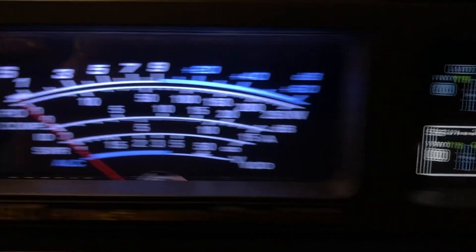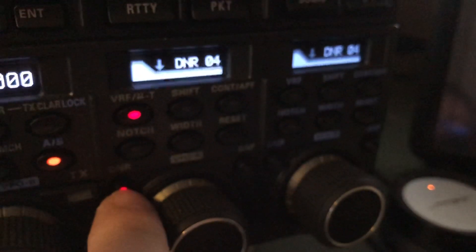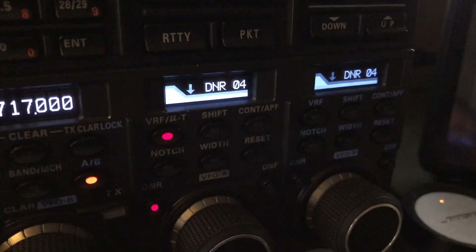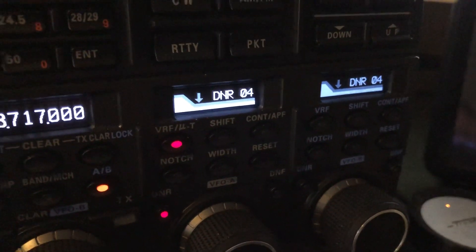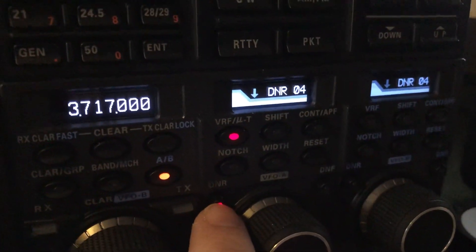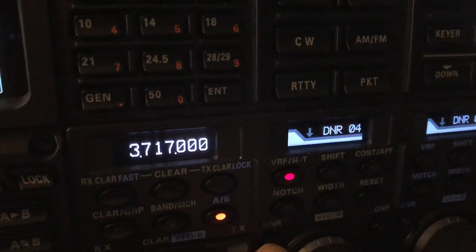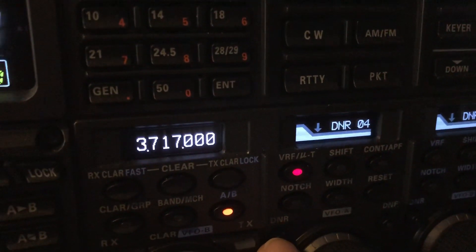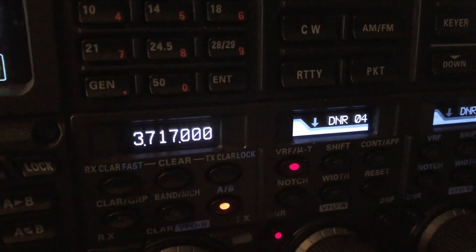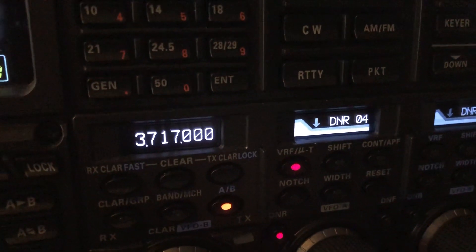I'm also running DNR. I leave DNR on all the time — it's set on four. I'll generally have it somewhere between three and five. You've seen in other videos the effectiveness of it. I'm going to turn it off a second and let you hear. It just quiets the receiver down, and you can set it up on 15 if you want, but it's not necessary.